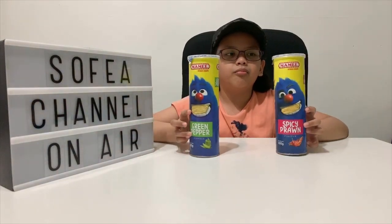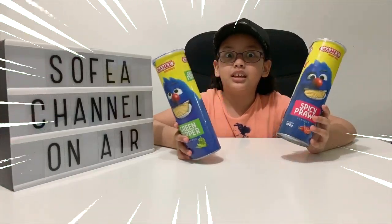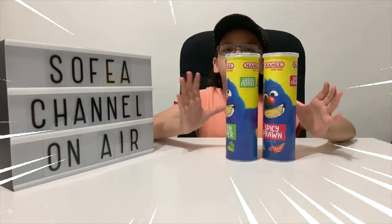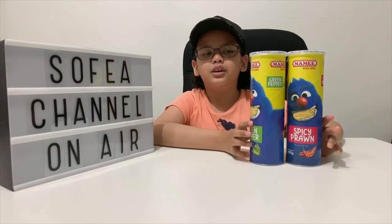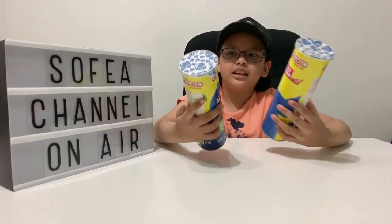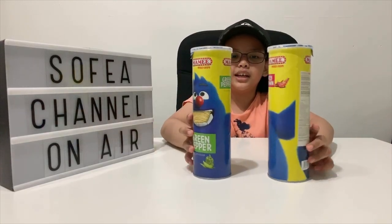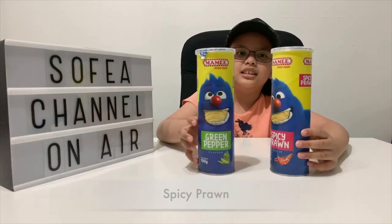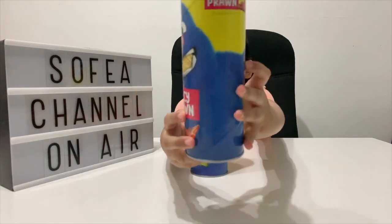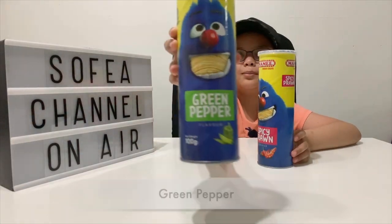I got two of these — I never seen the Mommy Monster one like this before, it's like new to me. Usually the regular Mommy Monster one looks different, but this one is like potato crisps. There are two flavors you can get: Spicy Prawn and Green Pepper.